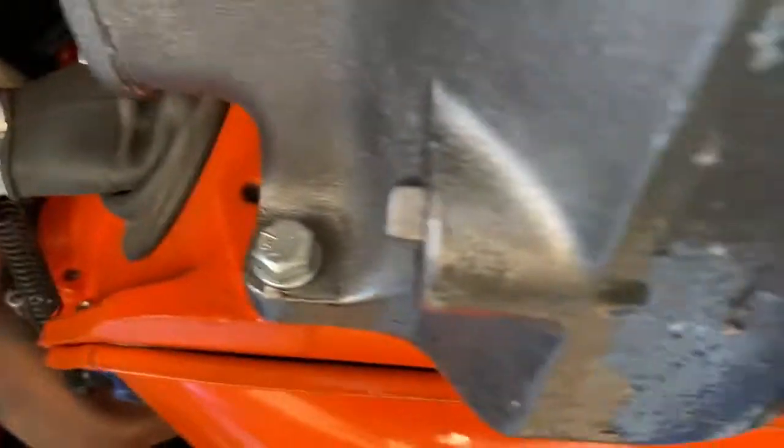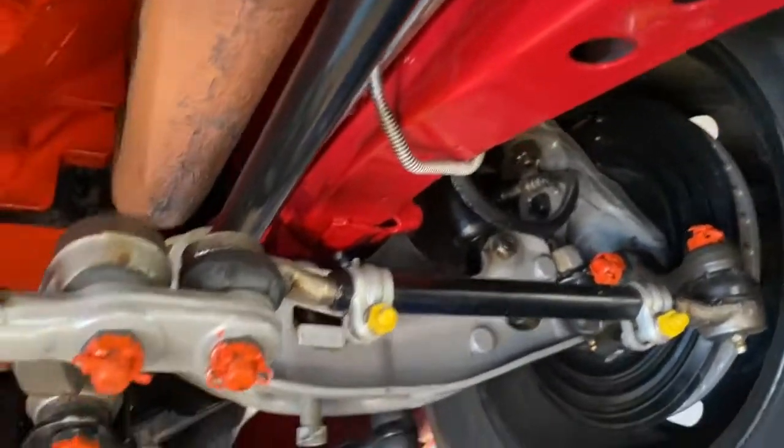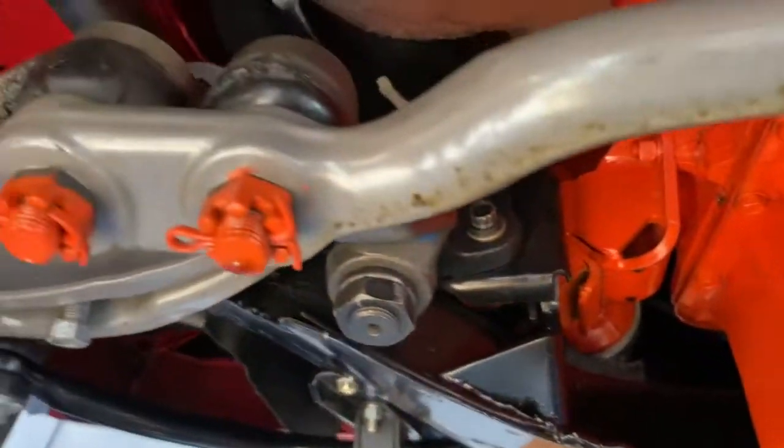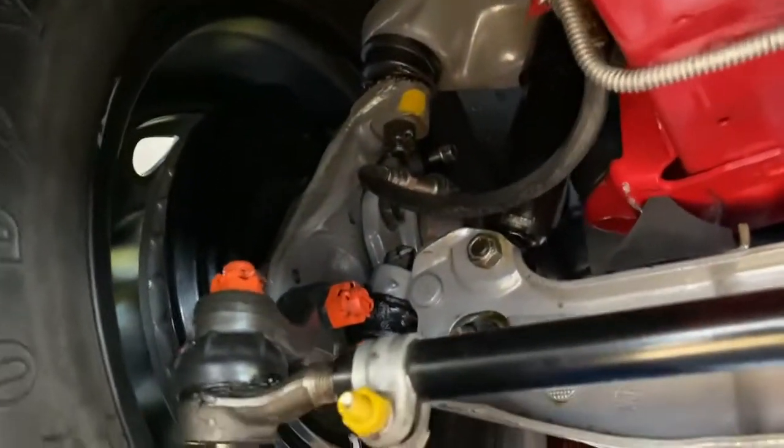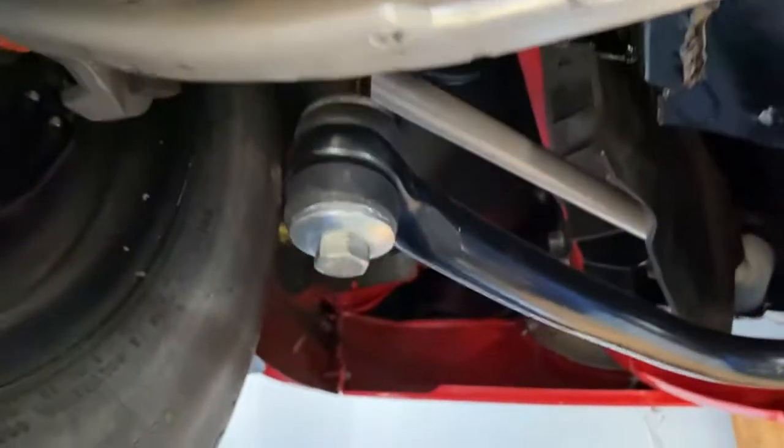There's no denying one of the best running 426 Hemis you'll ever find anywhere on the planet. New old stock, original bore — you'll see all the spec sheets for the dyno, done by one of the most professional engine builders on the planet. It runs like a new car.